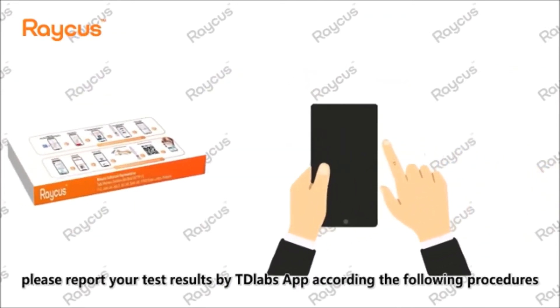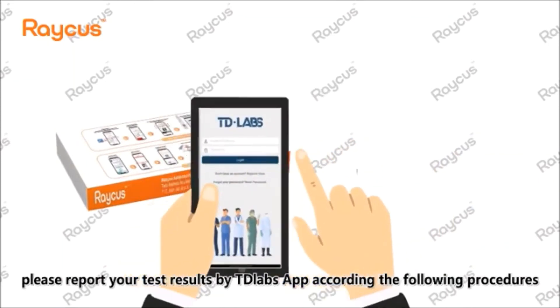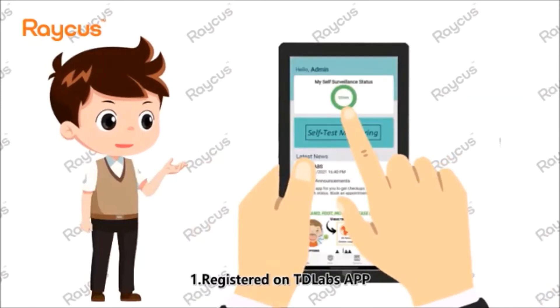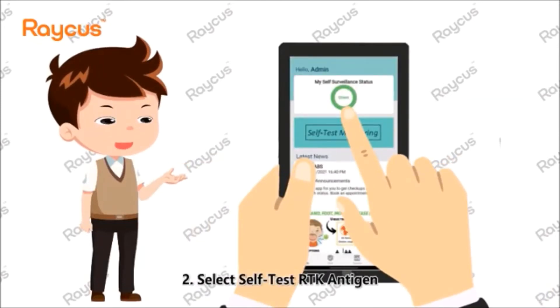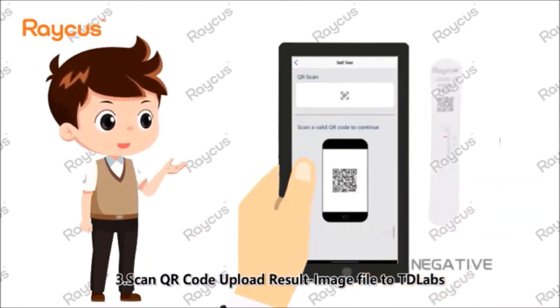After the test is complete, please report your test results via the TD Labs app. Step 1: Register on the TD Labs app. Step 2: Select self-test RTK antigen. Step 3: Scan the QR code and upload the result image file to TD Labs.